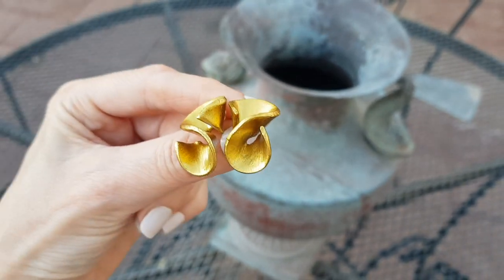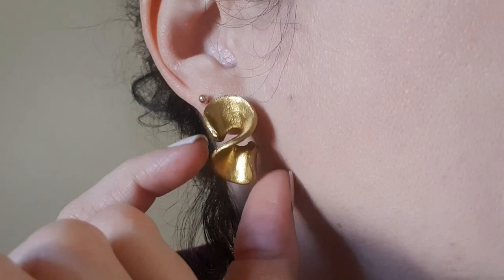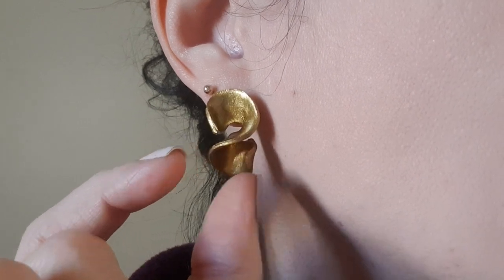Hey guys, it's Renee. Happy new year to you. First of all, I hope you had an amazing time. Today I wanted to show you how to make these gold ruffled earrings.